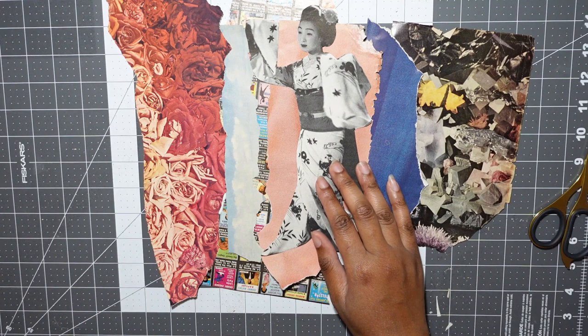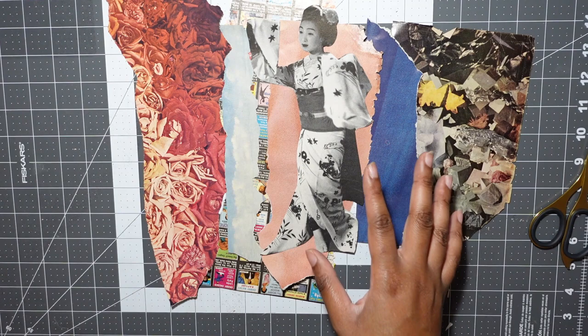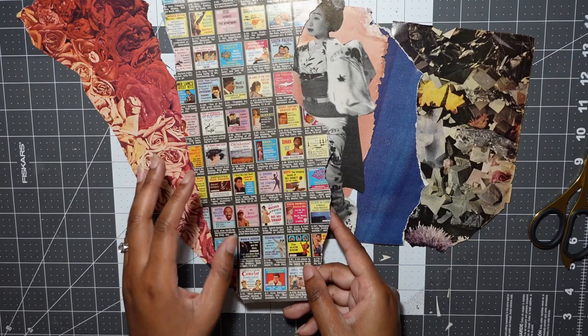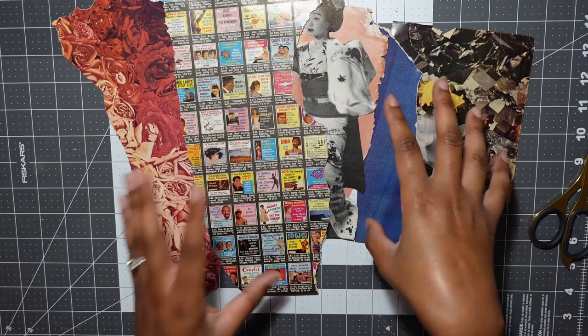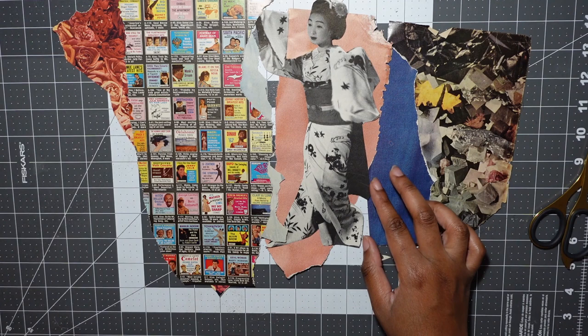Here we have our main elements: our subject, our geisha, and some textured pieces to go around her. I'm thinking we need one more object — something to ground this — and again I want to go more abstract. I'm not really wanting to tell a story necessarily; I really just want to capture her beauty. With the records, the reason I pulled that out was for that sense of entertainment that is part of a geisha's duties — that's what I'm trying to say with this. But I don't really need a narrative, I just want something else to go with this.